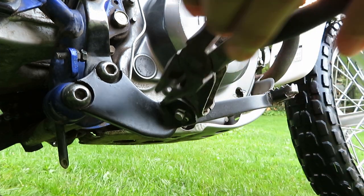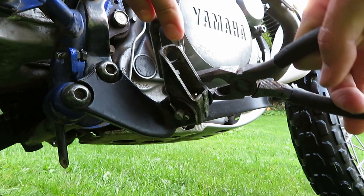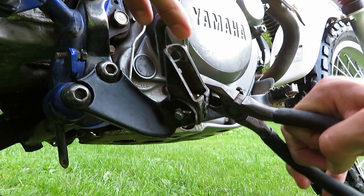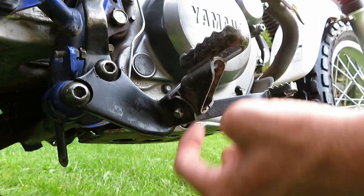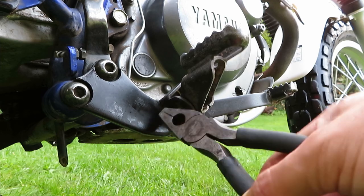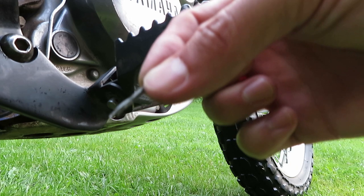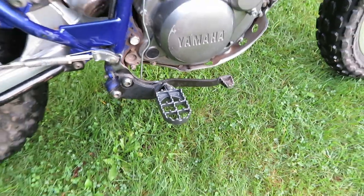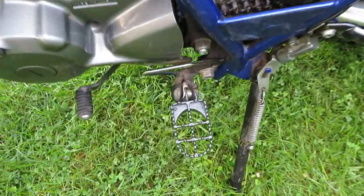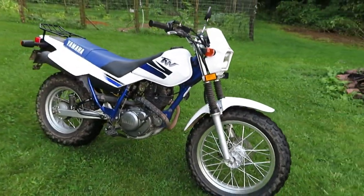The needle nose might be the better option here. All we've got to do is bend these tabs up — you can spin it around to get better access to the other side. Then this pin will just push out that way. Stick it back in and bend the little tabs back out. They're definitely going to be a heck of a lot more comfortable to stand up on. Standing up off-road is extremely important and these are going to make that a lot more sustainable — those little toothpicks definitely hurt after a while. All that's left is to put on my big riding boots and take this thing out for a ride.